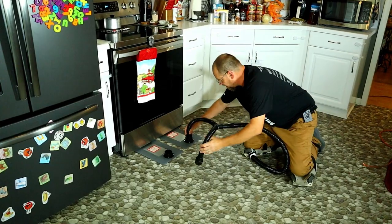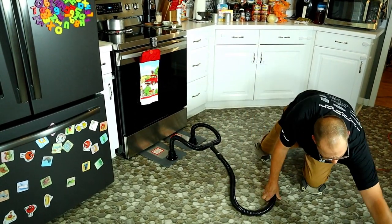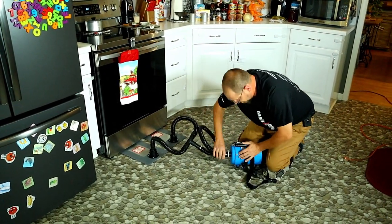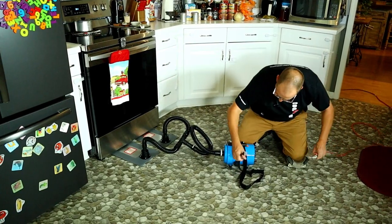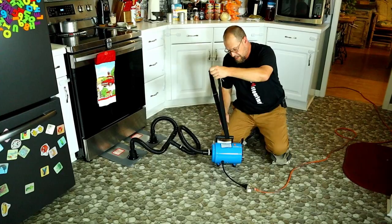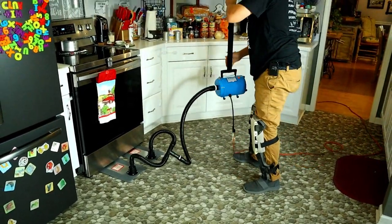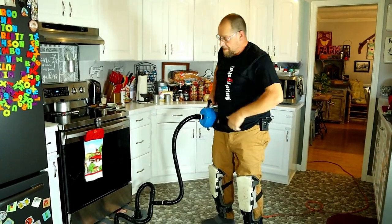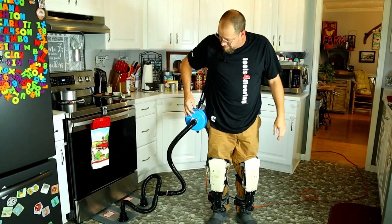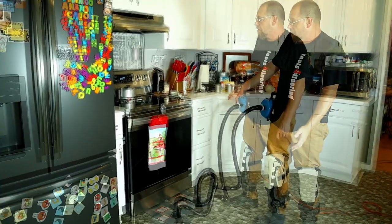Now I'm going to take my hoses and plug them in right there. Put that on my machine. Plug my cord in — so it only takes a minute to set up. Now I can stand up, put my strap on, and we are ready to go. The on/off switch is very conveniently placed right here in the front. Simply turn it on.